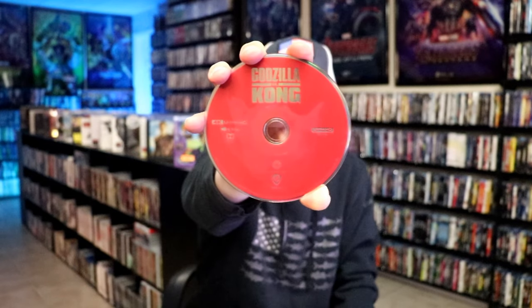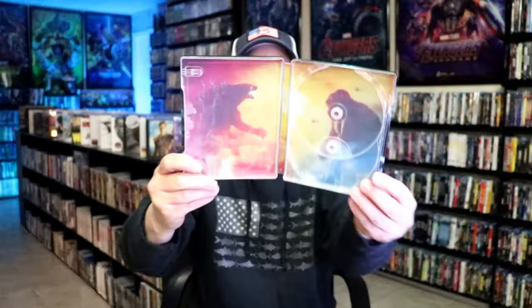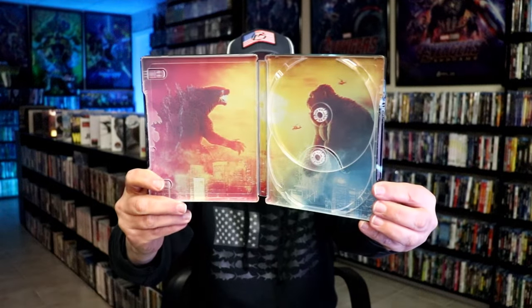On the inside, this one does not come with a digital code, but we have our two discs. We have our 4K disc here in red, and we have our Blu-ray disc in green. And some great looking inside artwork. Really nice looking steelbook.